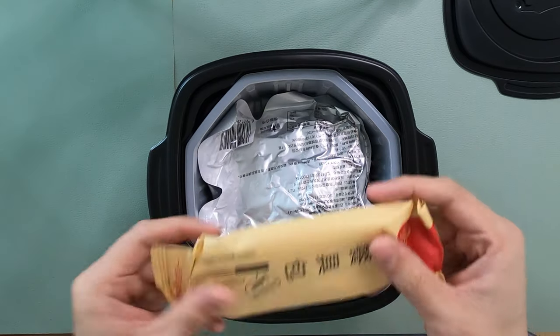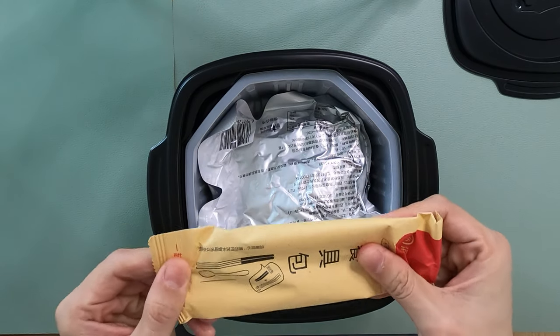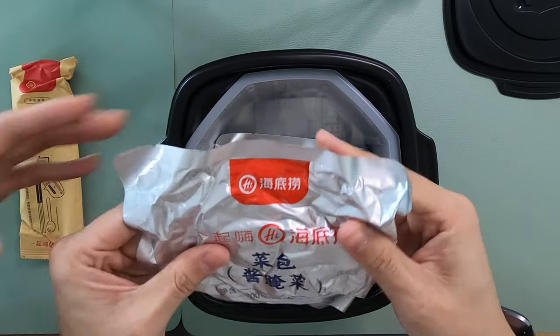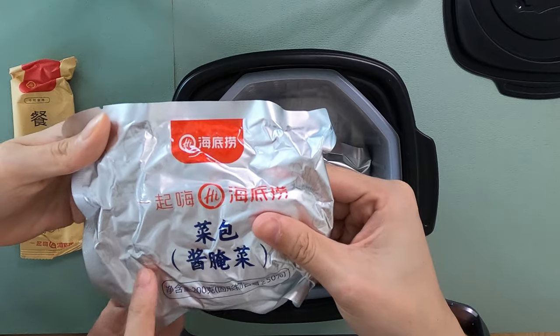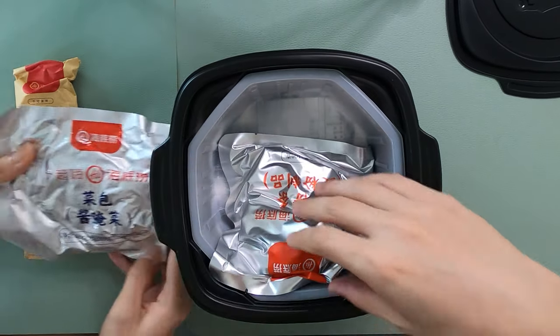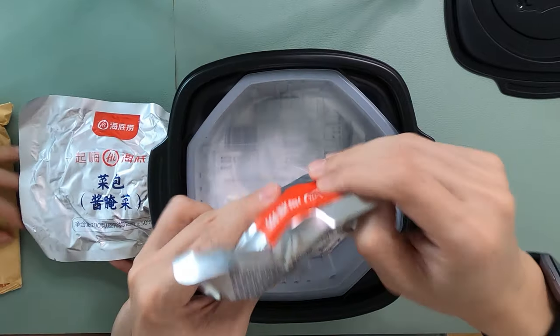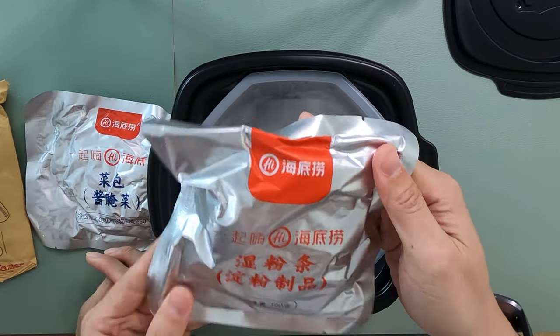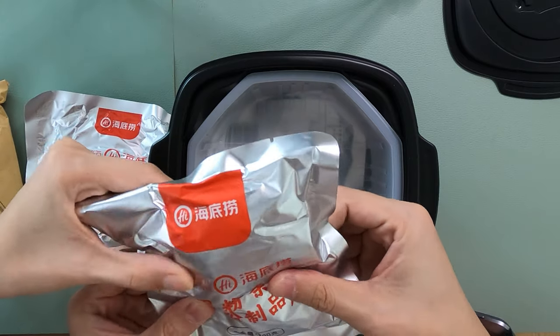The first thing we have are utensils. This is very heavy. I don't know what this is — I'm assuming it's the vegetables because you can see it on the packaging. Yes, it's veggie. And then you have this, which I'm assuming is the noodles — or the soup. It feels like noodles.